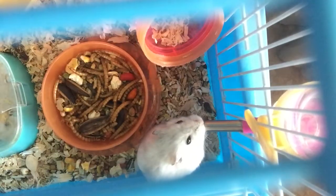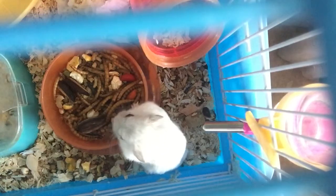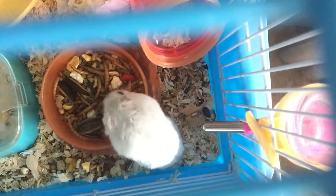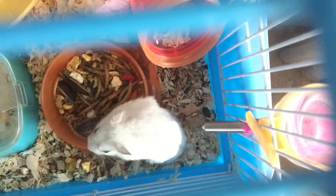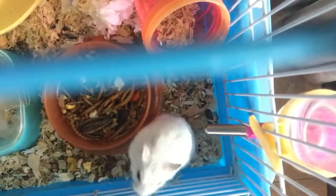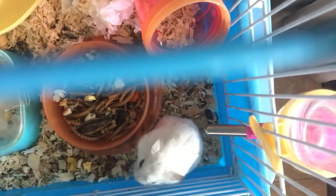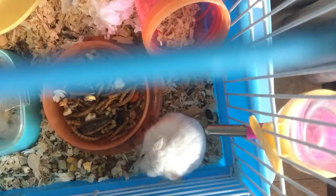Pikachu, here's your food. Pikachu, get back to your food. I need to open that sunflower seed for him. I'll take it from here.